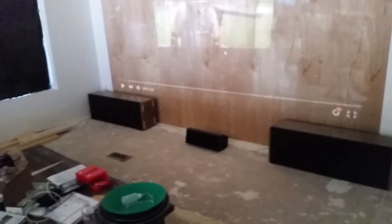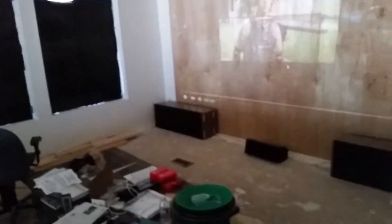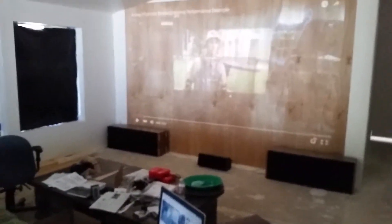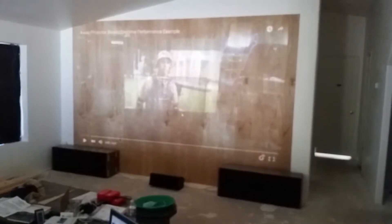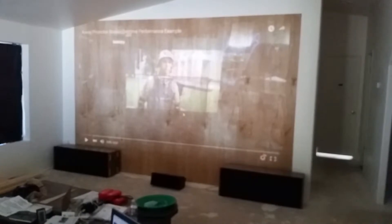These are old pieces of crap from the eighties — same with that big monster and its brother over there. But with this digital amplifier, it works really good. They pound plenty. I just picked up that sub off of Craigslist and it's just amazing, man. This place — it's just unbelievable how great it sounds.